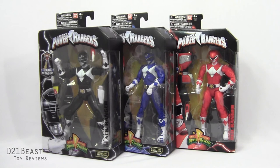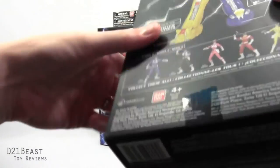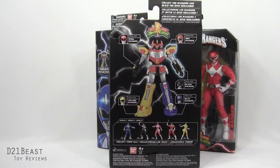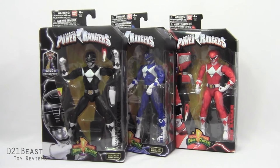The packaging for these figures is very similar to what we saw with the Green Ranger that I've already reviewed. We've got a window box packaging that has the figure inside as well as their accessories — what few accessories they have — and each box features an image of their respective Ranger in the lower left. Flipping the package around, you can see that each Mighty Morphin Ranger comes with a Build-A-Figure piece to build the Dino Megazord. Let's get these Rangers out of the box and see what they're all about.